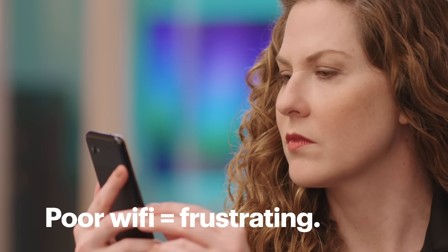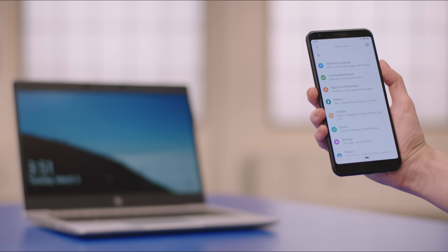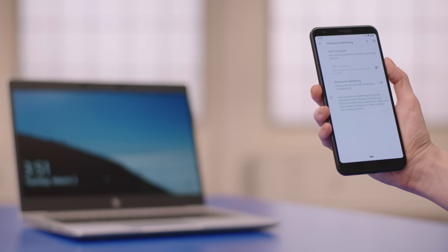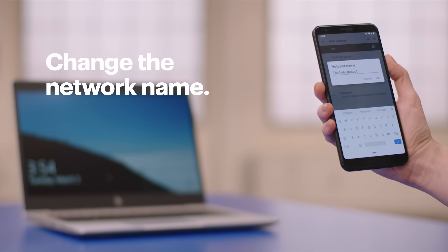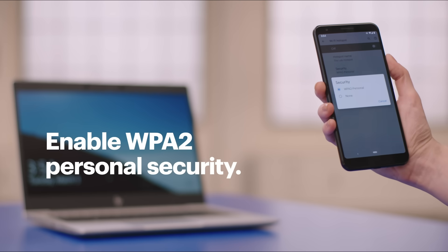Let's say you're at the airport and you need to send something before you leave, but the Wi-Fi is painfully slow. Not a problem. Take out your phone and on the Pixel you'd open the app drawer, then tap Settings, Network & Internet, Hotspot & Tethering, and tap Wi-Fi Hotspot. If this is the first time you're setting up a hotspot, go ahead and change the network name to something you can remember easily. Also, make sure Security is set to WPA2 Personal — that setting will allow you to access your new hotspot using a password.